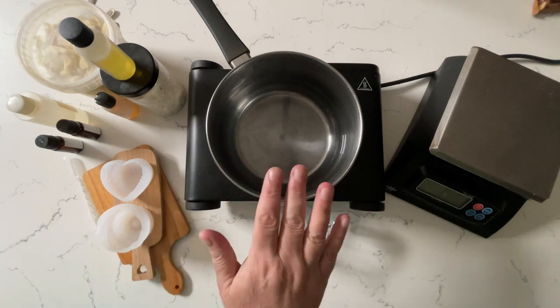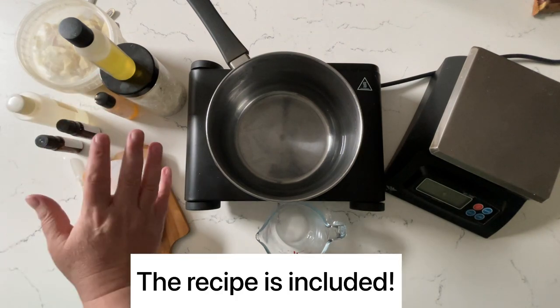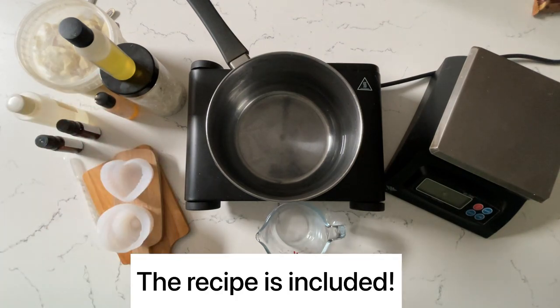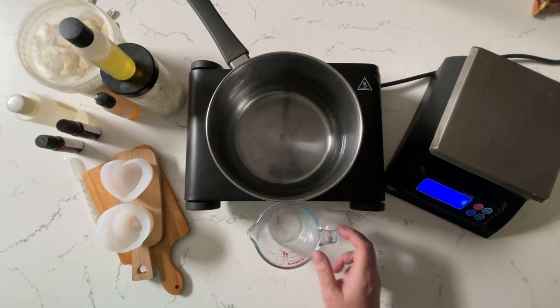Hello! Today we're going to make this easy lotion bar recipe and it literally only uses four ingredients. Hi, I'm Sarah from Soap School. If we've not met before, hello!